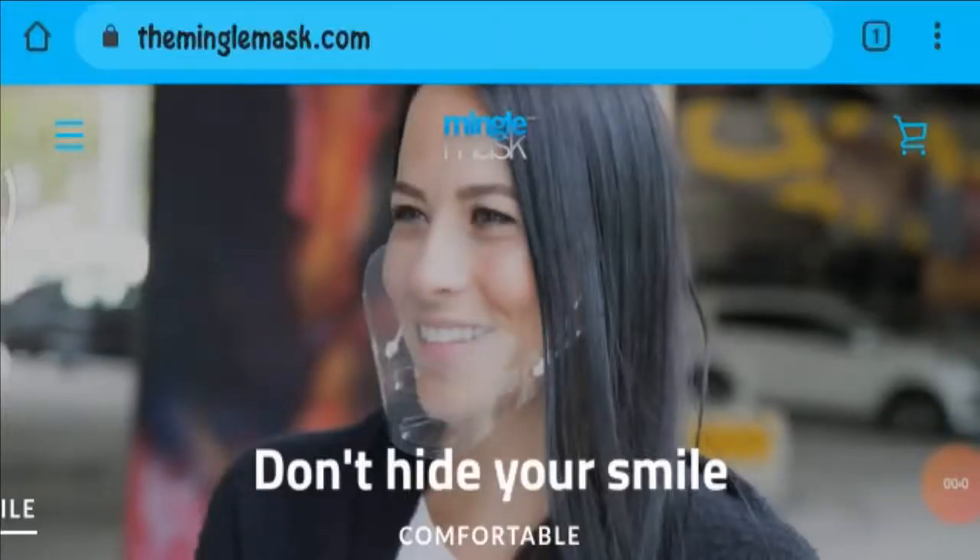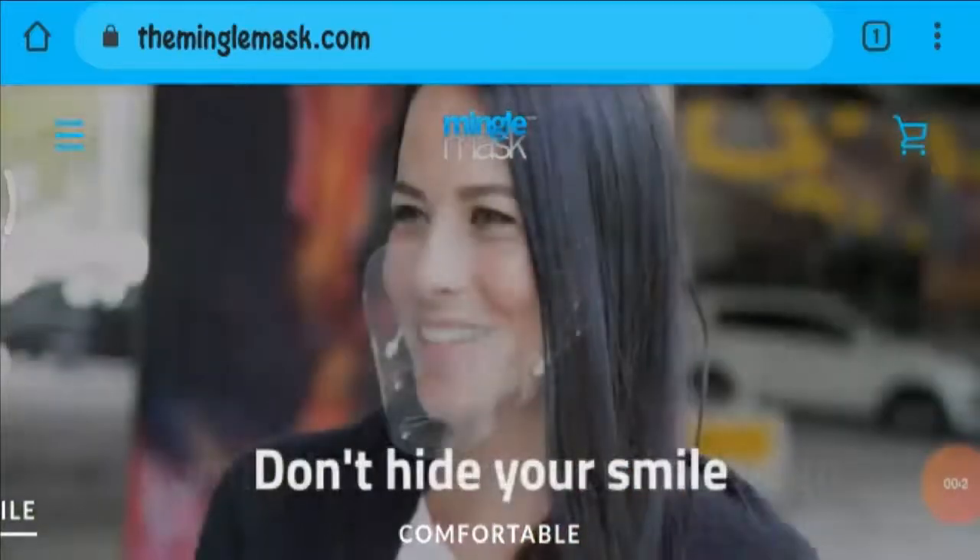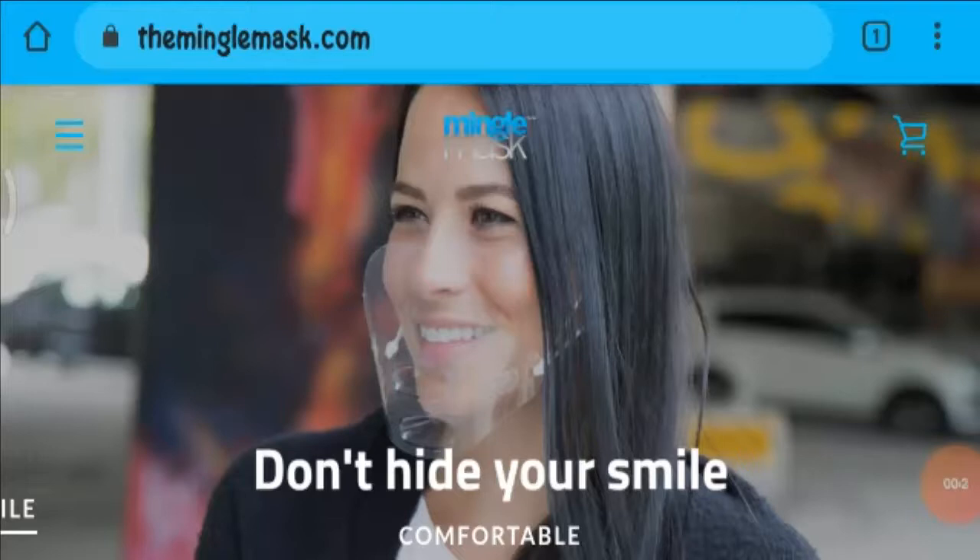Hello everyone, I welcome you all in this new video. Today I am going to talk about the Mingle Mask, and in this video I will tell you whether this product is legit or a scam. This product does not belong to us, and if you have never ordered it before, then in this unbiased review I will help you in deciding whether you should buy it or not.